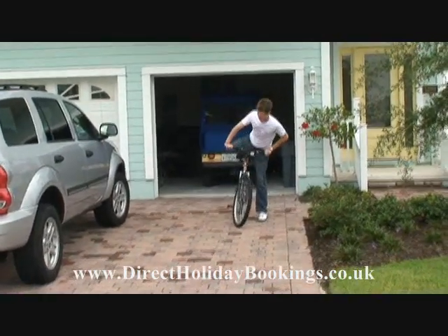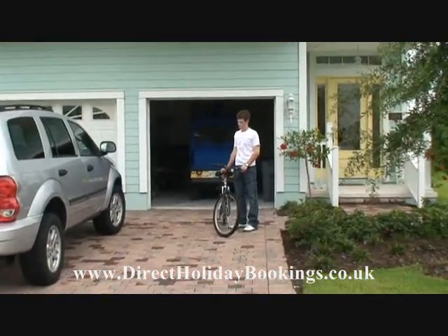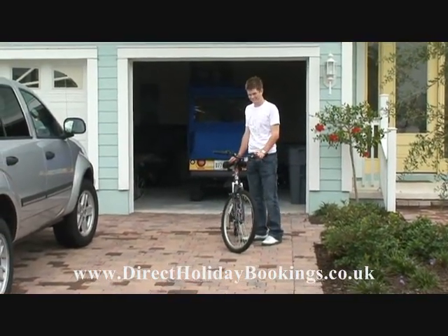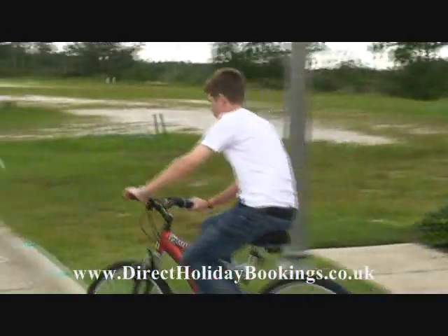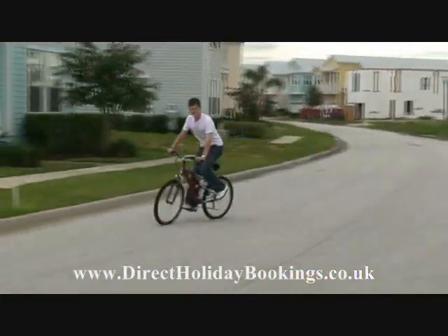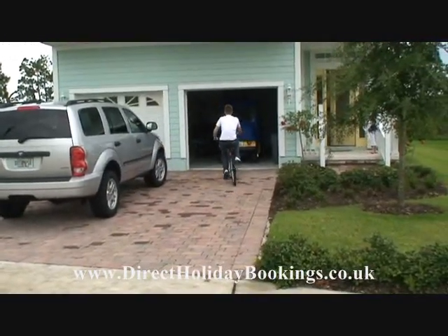And for those of you who want to be environmentally friendly and lose a few pounds as well, we've got the ideal final hire vehicle for you. James, can we show them the push bike please? There we go — it might be a while since he's been on one, but this boy knows how to ride a bike. Go on then James, let's see you go — spin around. There you go, put her away.